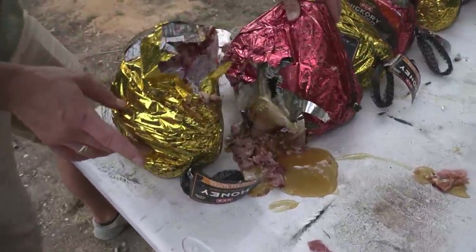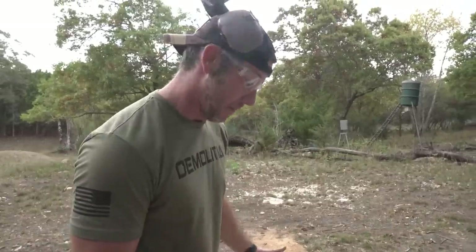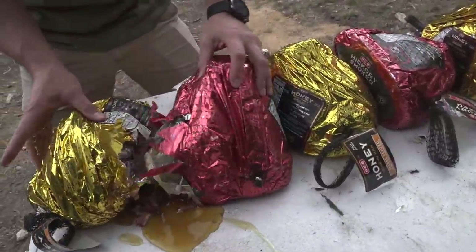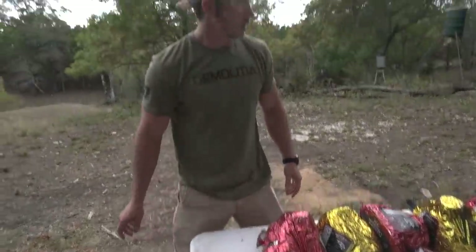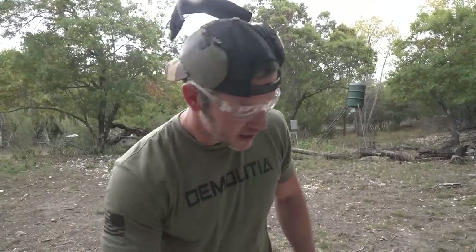We actually stopped it in two though. Oh, look at that honey just pouring out — it smells good. It smells like some smoked ham and honey. I might eat it and just get sick — it might be worth it. Did not come out the back of the second one though, so we're gonna move this one to the back. There's already bees. This is gonna be a mess in a minute. We're gonna move it to the back, shoot this one again because it didn't get hit too hard, and we're gonna have to shoot something bigger.